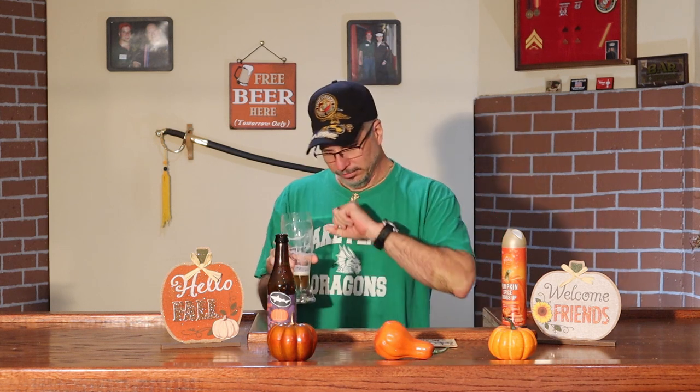So thanks for coming by. Remember, if you're at the store and you don't even know if you like these pumpkin beers or not, give them a try. They're great. Thanks for tuning in. Don't forget to like and subscribe. And I'll see you guys next time.